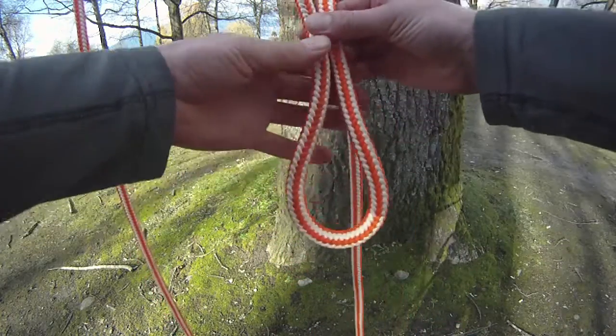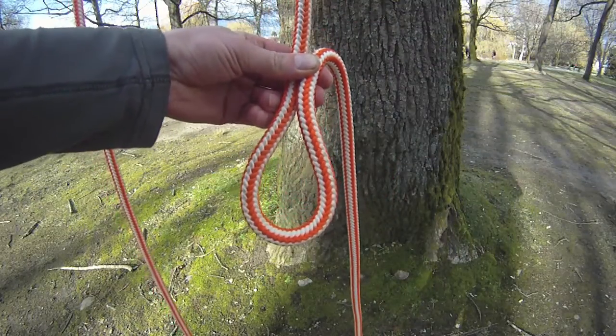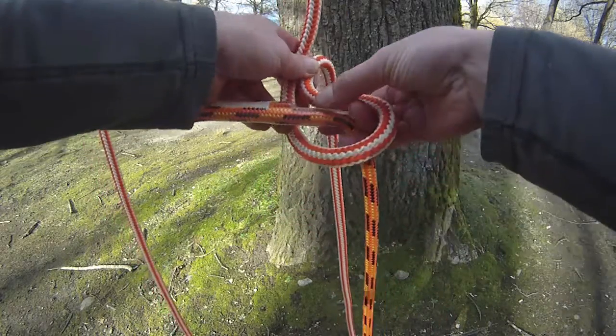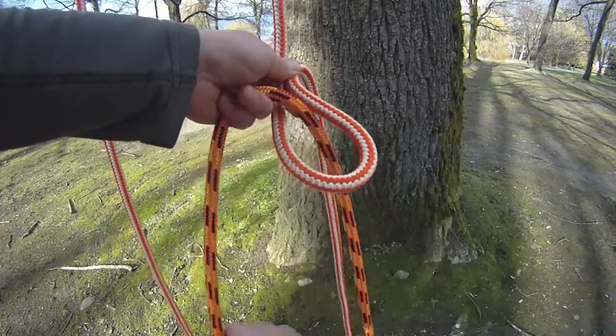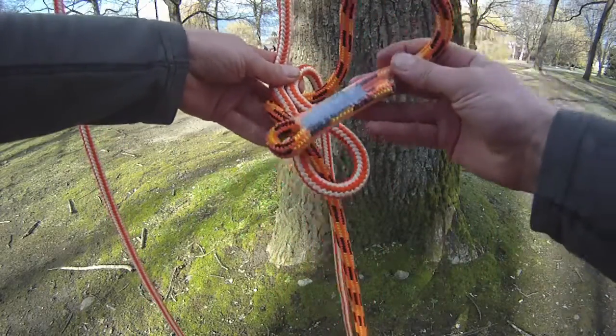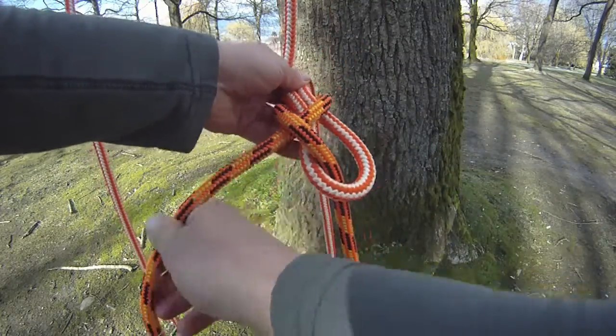Firstly, just make a bite in the climbing line. And then take your second rope, pass it up through. Take it round the back and just tuck it under the rope. That creates a sheet bend.